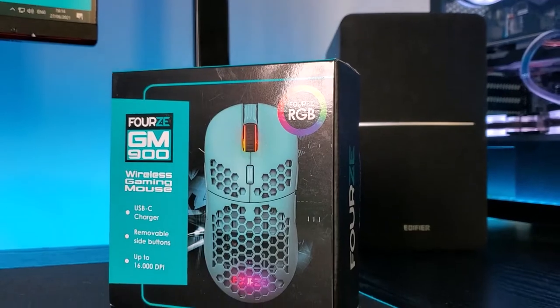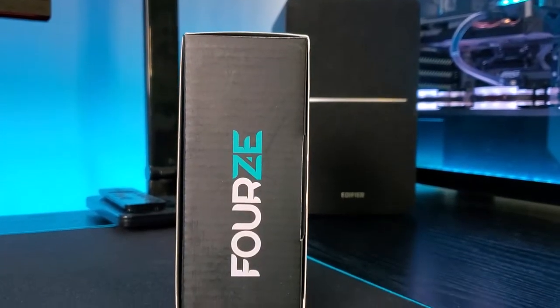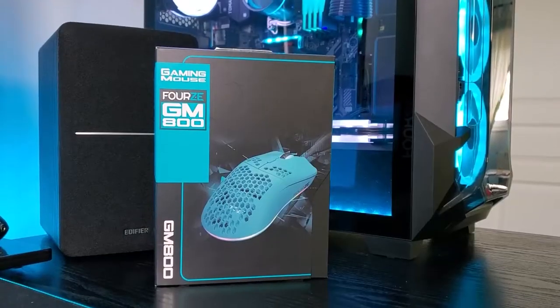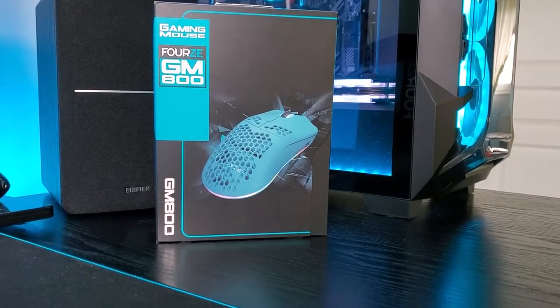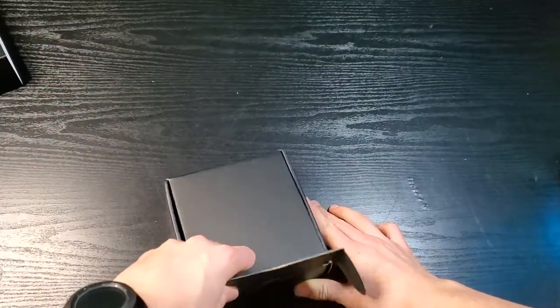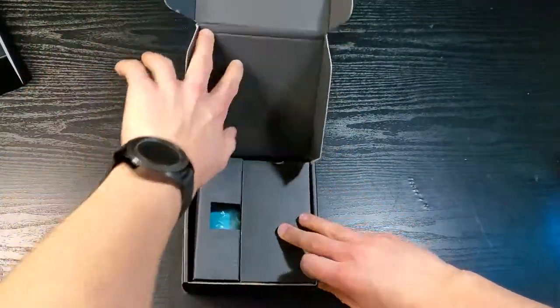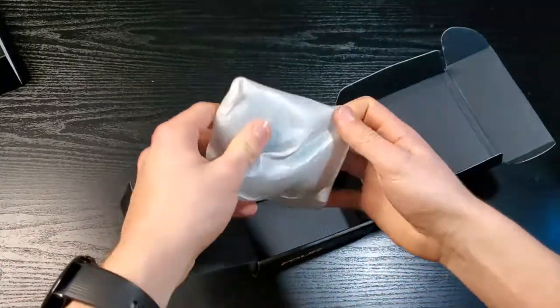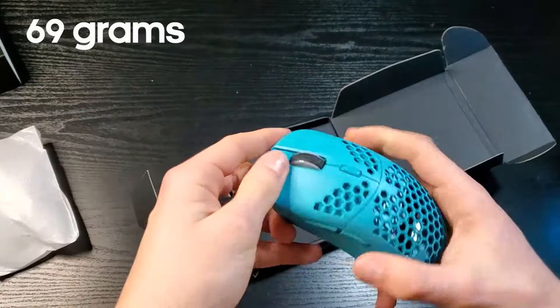First of all, let's see what we get in the box. By the way, the box design looks quite good and much better than the older design on the Forze G-AIM-800. Let's focus on the unboxing now — we have like two compartments. In the first one, we have the mouse, which is a bit small and very light, as it weighs 69 grams.